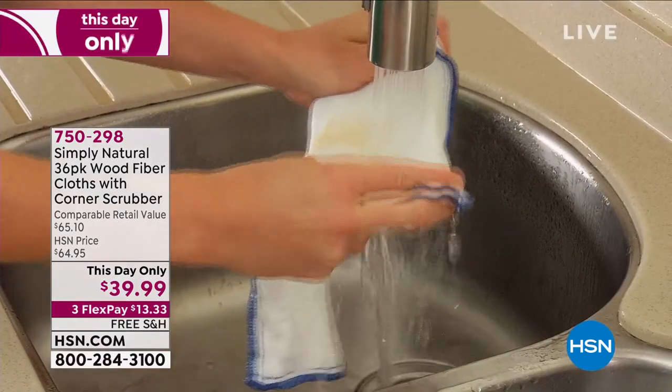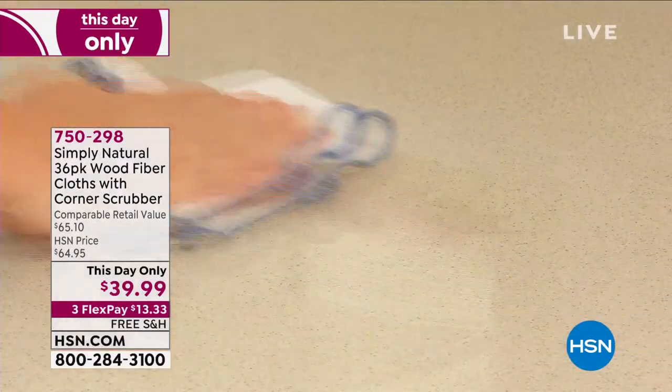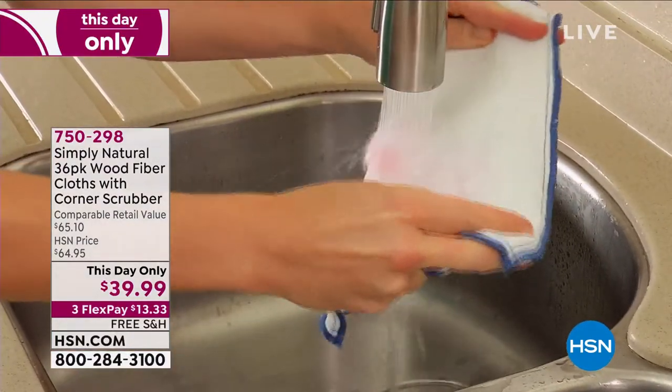If you're in the mood to clean — and I know a lot of us are with the new year coming up — we want to put away the holiday clutter and kind of get back to basics and get the family back on track.